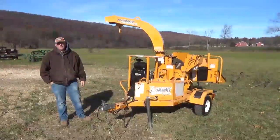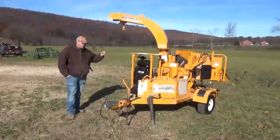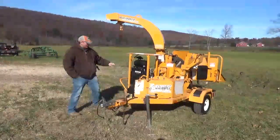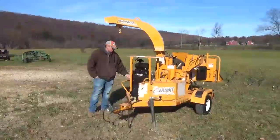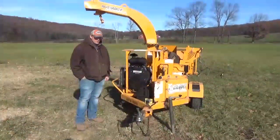We've had several people asking for the video and we want to get this taken care of. This chipper is powered by a Vanguard 35 horsepower V-twin gas engine. We've had it through the shop — serviced it: fuel filter, air filter, engine oil, hydraulic — fully serviced and ready to go to work.